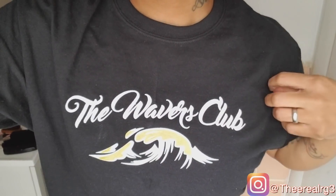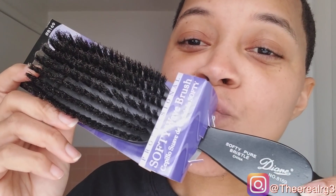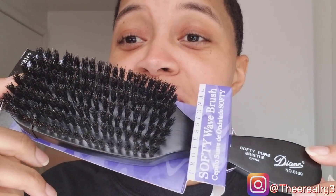When you walk into the store, you've got the OG 8169 — if you can find one, because we know they're rare. This is what you get, this is what the brush comes in when you catch it in the store. The 8169 is going up against the Royalty.